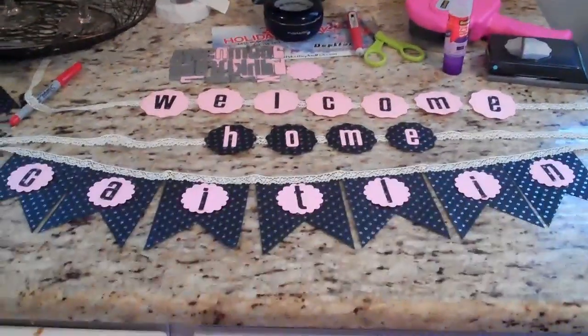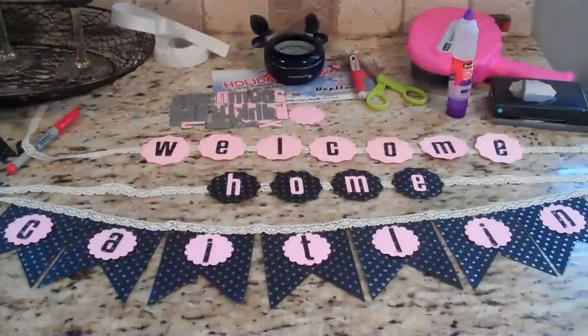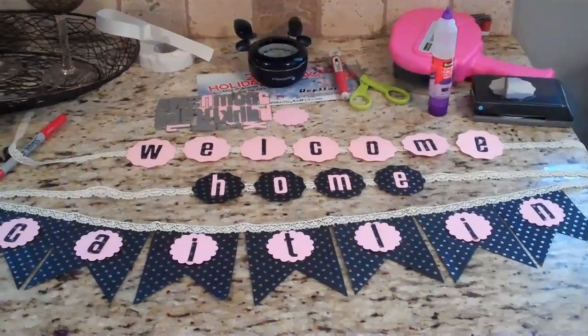Hopefully she likes it — Welcome Home, Caitlin! Sorry it's sprawled all across my counter with all my instruments, but I just wanted to share that with you before she came and picked it up. Thanks for watching, guys, and I hope you're all doing well. Bye.